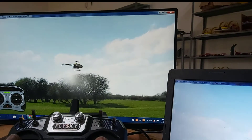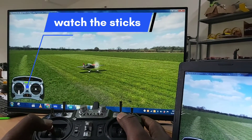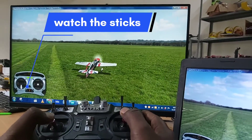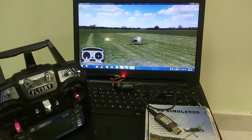Thank you for joining us. Hi, if you are an aeromodelling enthusiast, this video is for you.